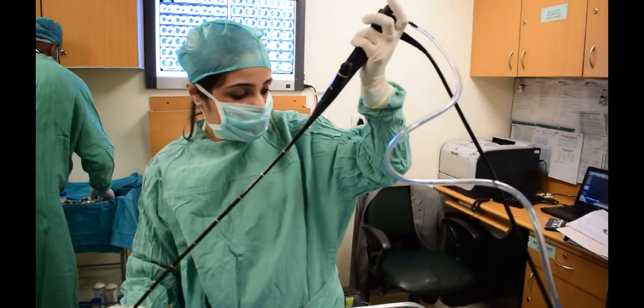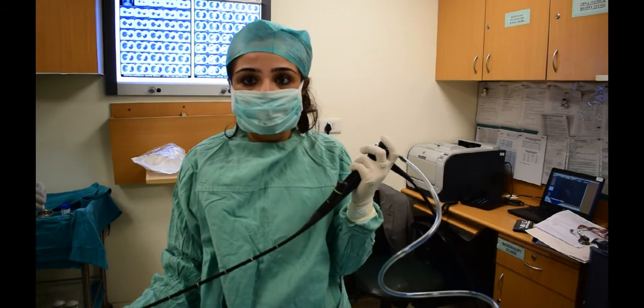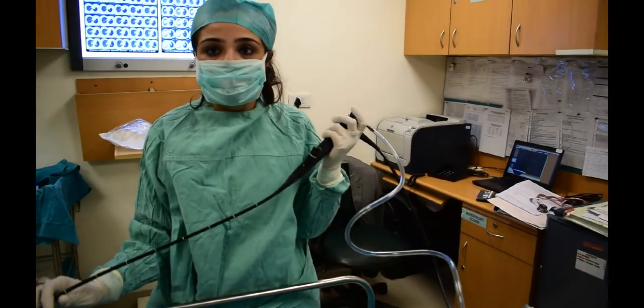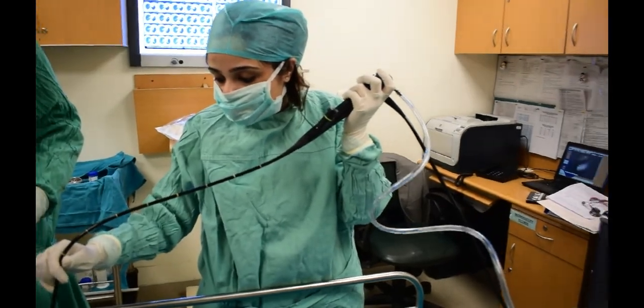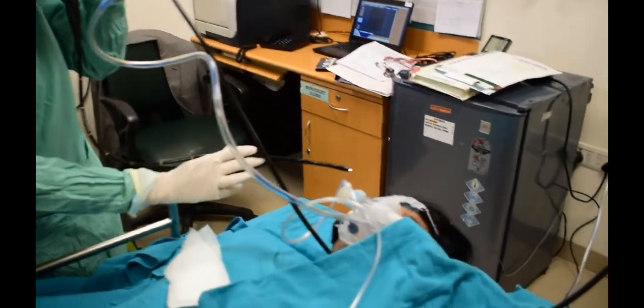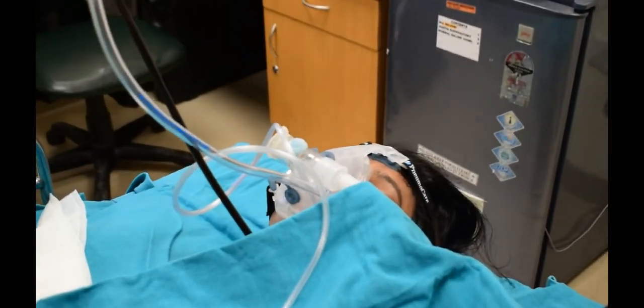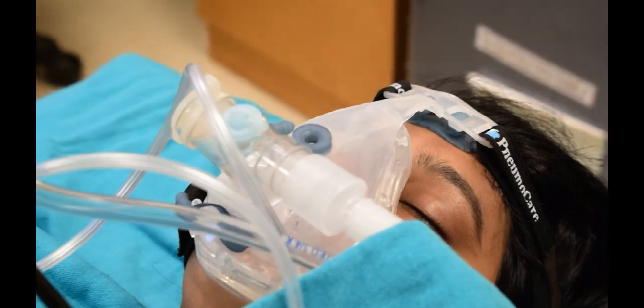We are starting with a bronchotopy. This is a broncomask that doesn't actually require oxygen, and it's on an NID support. This is a desktop setup we've been using. These are two coats — one above and one below — and that is a nasal coat from which we insert into the coat.